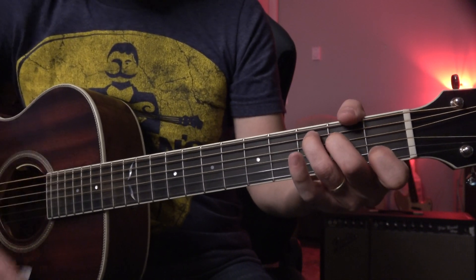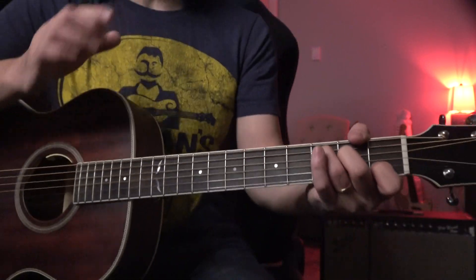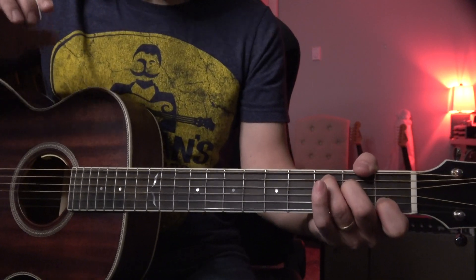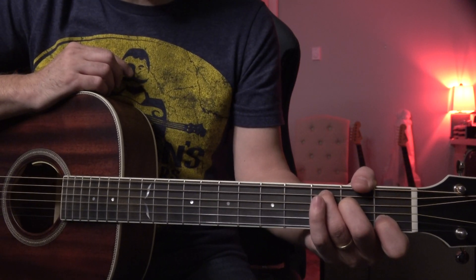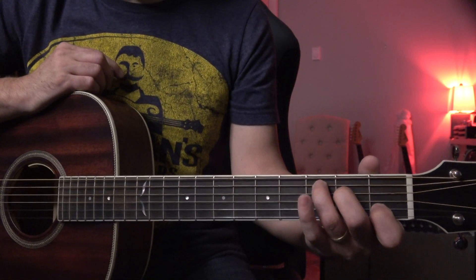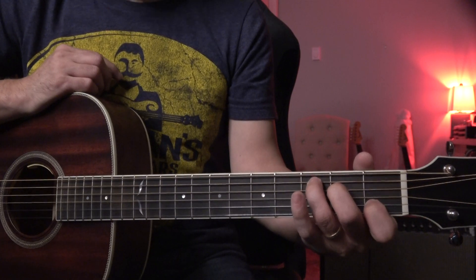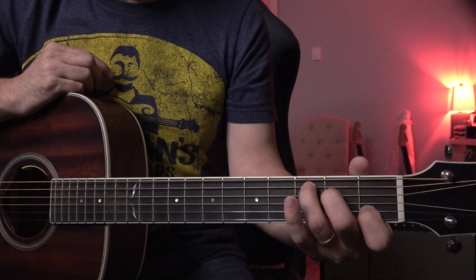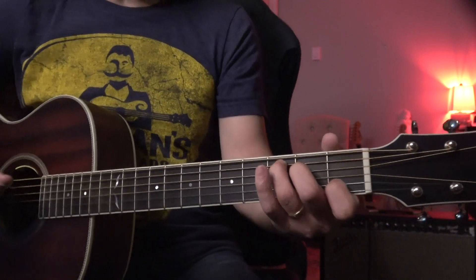I just recently started making much more detailed content — insanely slow, every detail about beginning guitar, beginning acoustic guitar, at Guitar Wisdom. That's new. I'm really trying to make my effort to teach true beginners, then bring them to the next level from there. Stay tuned to my Guitar Wisdom. Any beginners welcome.